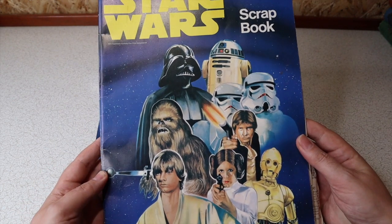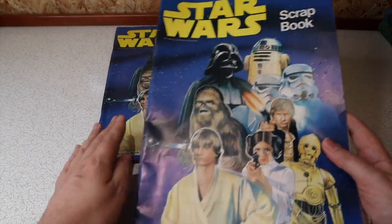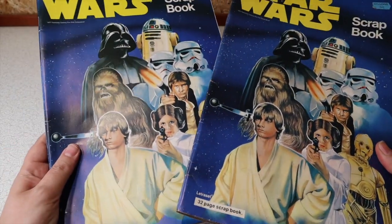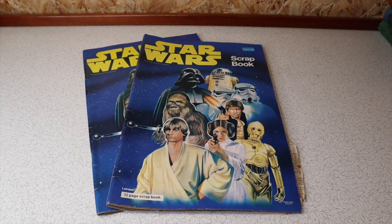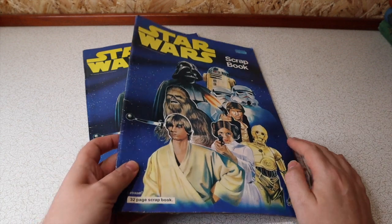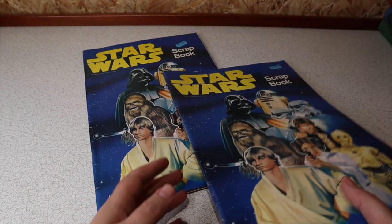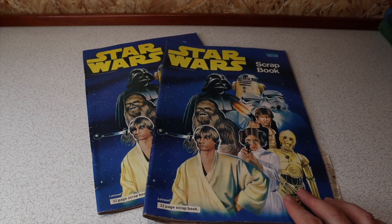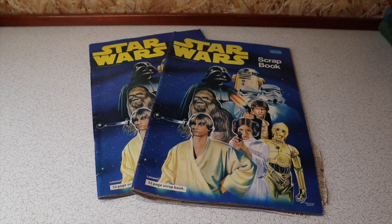And also collecting used scrapbooks — I know these were somebody's passion back in the day. They're full of cuttings and clippings. The eBay listing showed probably three or four double page spreads of what's in here, so this is going to be cool. We're going to open this together and explore what's in these scrapbooks.